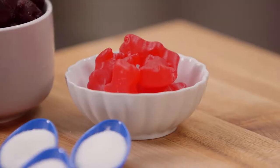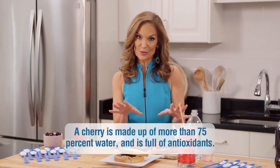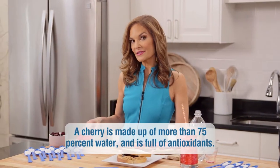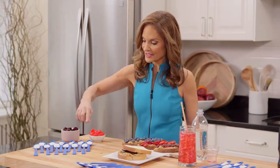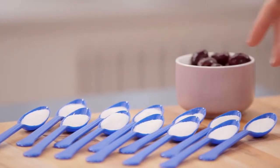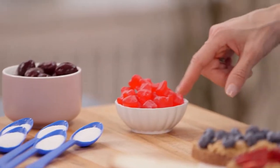And finally, swap cherry gummy candies for frozen sweet pitted cherries. Two handfuls of these cherry gummies clocks in at about 280 calories and will flood your system with 12 teaspoons of straight added sugar. That is just crazy, and honestly it's pretty easy to eat much more than just this amount.